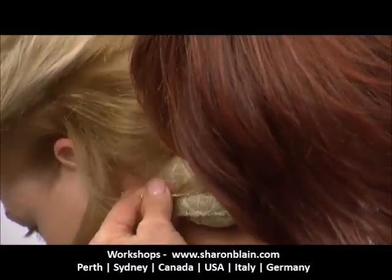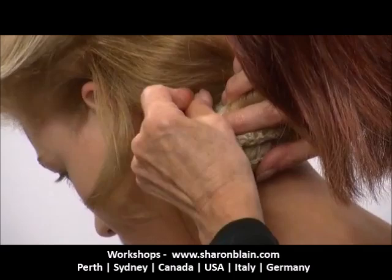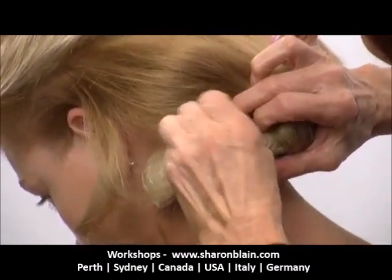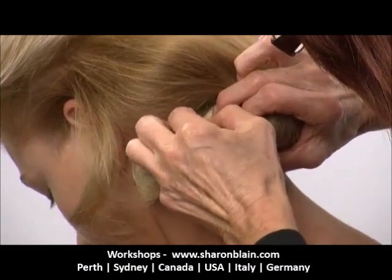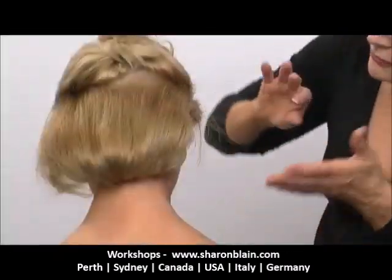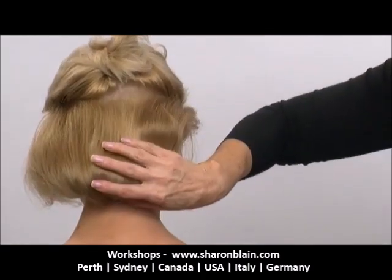Work these down now through the sides. Find the base of that braid. I'm working through, just lifting the hair on the top section away so we can start molding it over.